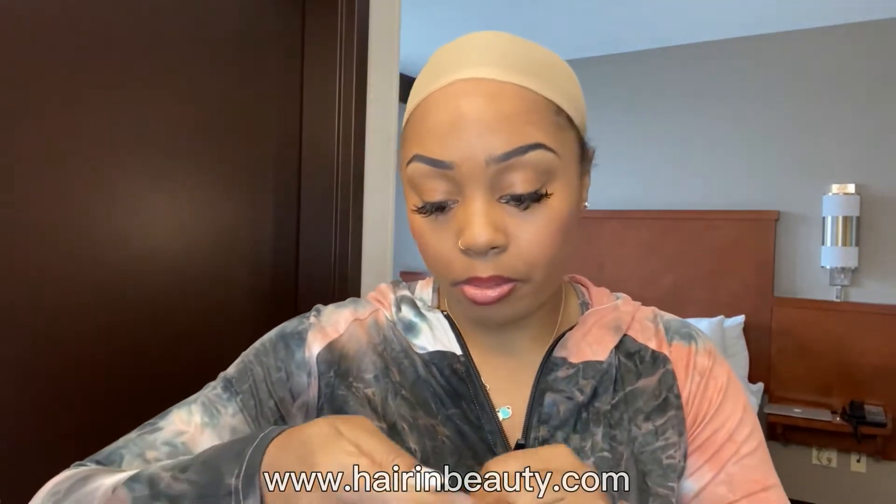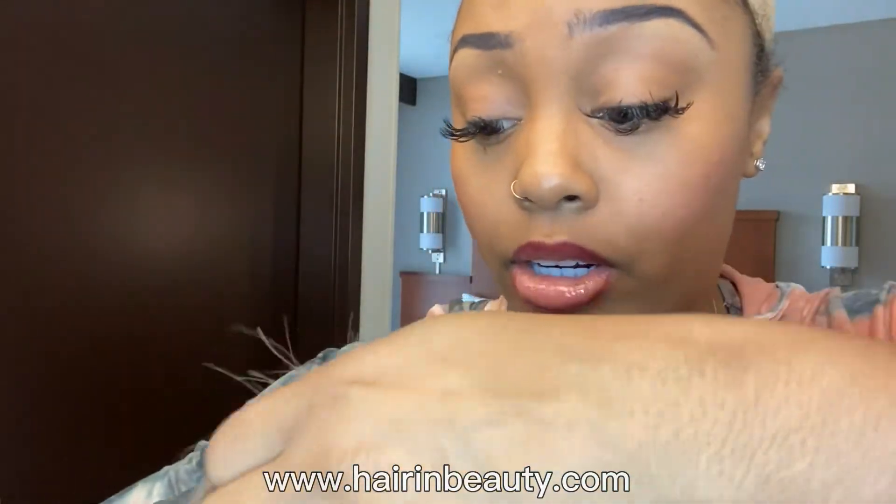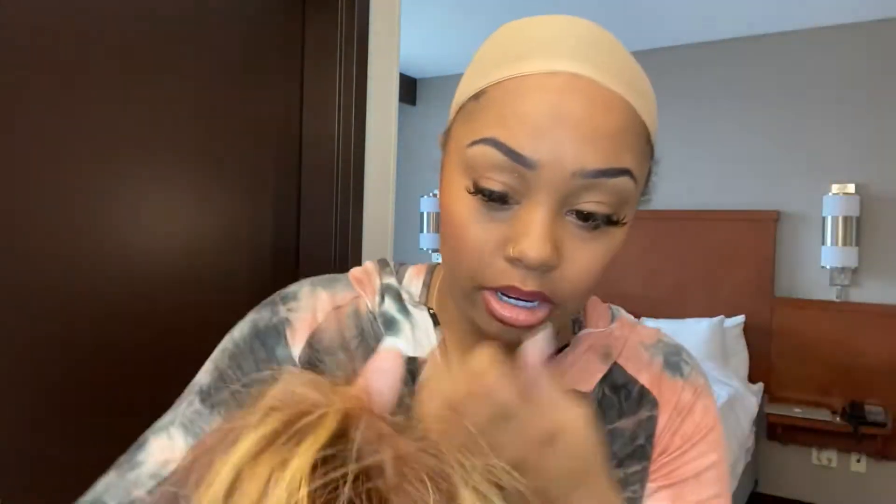The wig does not come pre-bleached or pre-plucked, but we do have really, really small knots in the front. The knots are very, very tiny, which is perfect, because that's not something you can fix once you get the wig — if you've got big knots, there's literally nothing you can do about it. But it's okay that it's not pre-bleached or pre-plucked because we're doing a bang anyway, so that does not even matter.